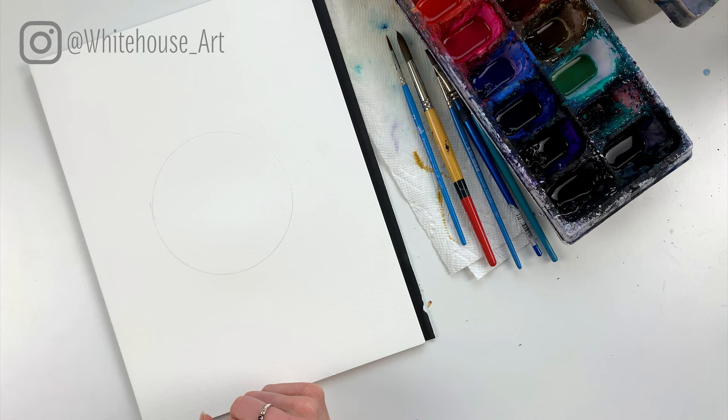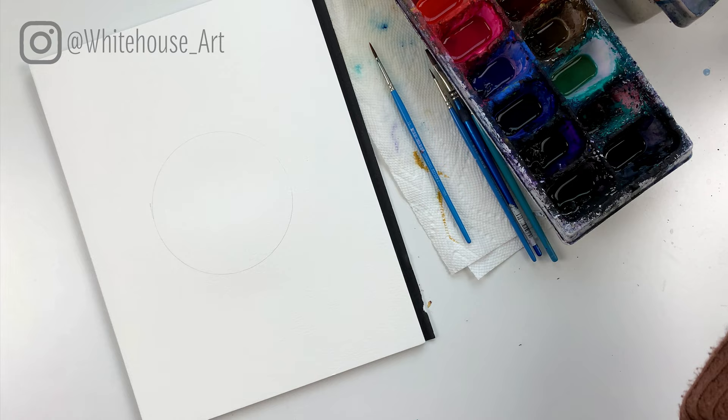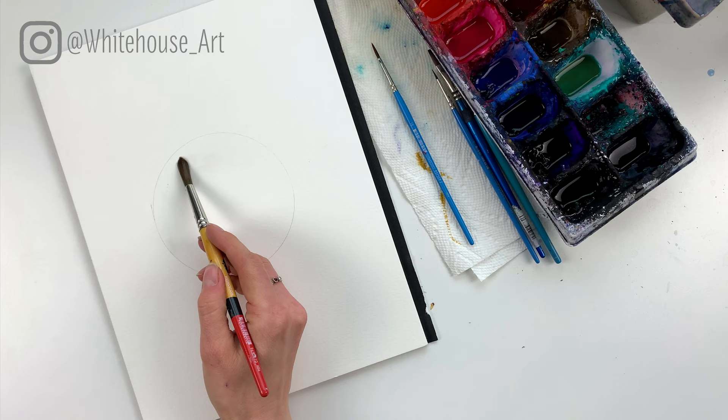For this moon painting I'm going to show you the wet-in-wet technique and we're going to start with a round brush. This is a number 10 round brush and I'm just going to add in clear water. I'm going to fill up the whole thing.